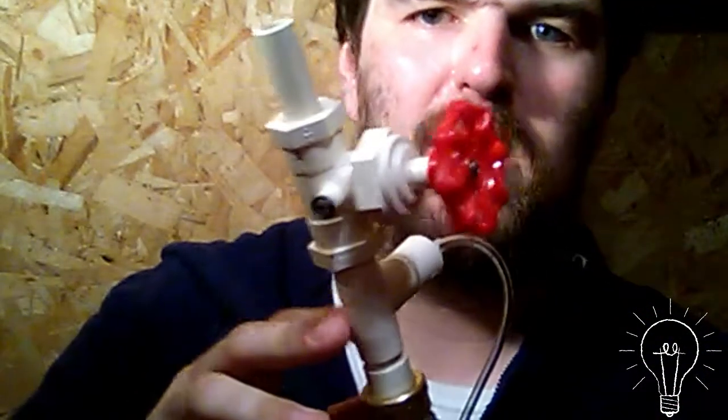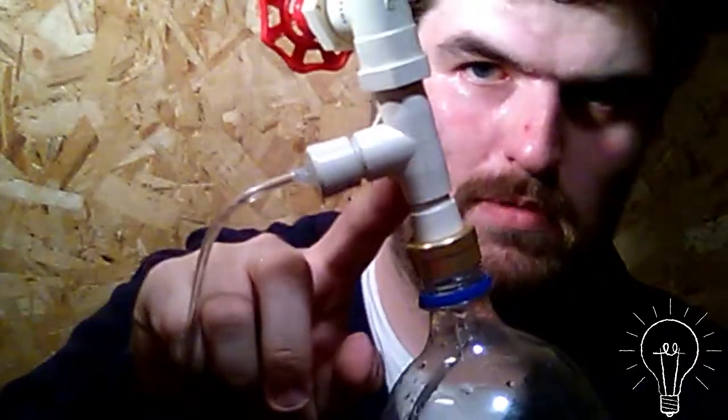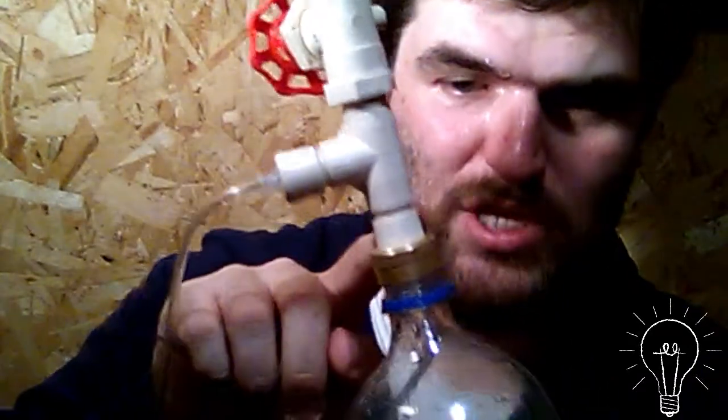Hello YouTube, Nathan. This is an update for my soda dispenser idea. I have — if I can get a close-up shot of it — a valve to a half-inch pipe connection to the bottle, which is kind of like a hose pipe.